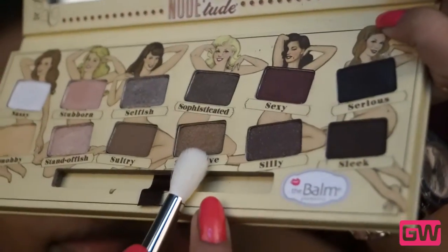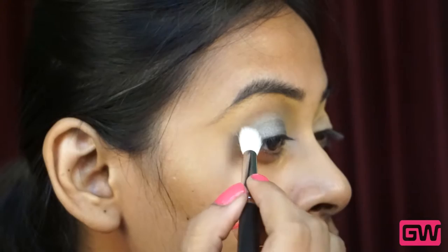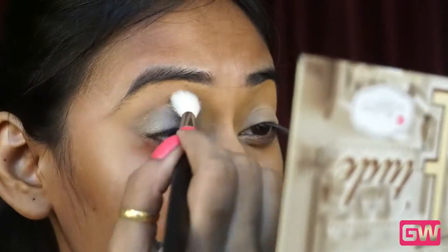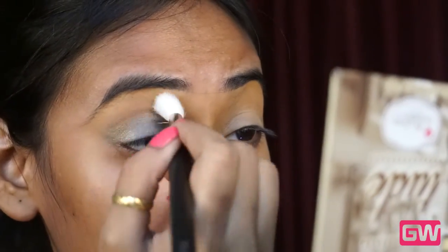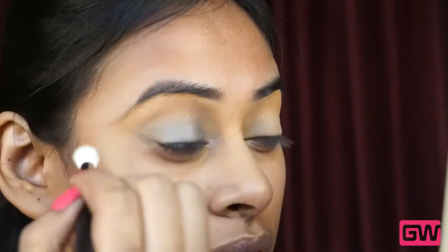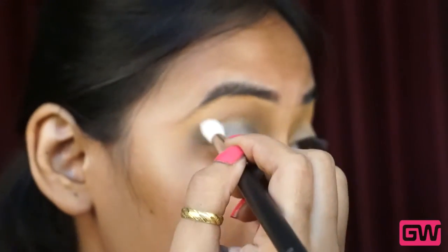Now taking the shade Seductive — this is a bronze color with golden shimmers — and applying it on the outer one third of the lid and also taking the color over the crease area, simultaneously blending it well with a fluffy blending brush from pack 393.